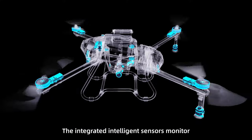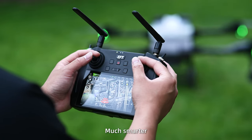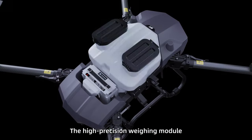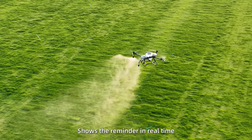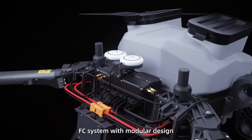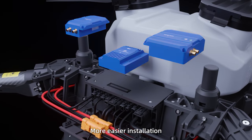The integrated intelligent sensors monitor and forewarn any malfunction — much smarter, much more assurance. The high-precision weighing model shows reminders in real-time. FC system with modular design means no troublesome wiring and easier installation.